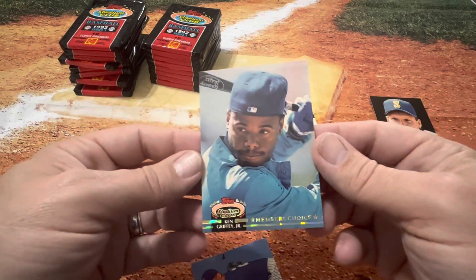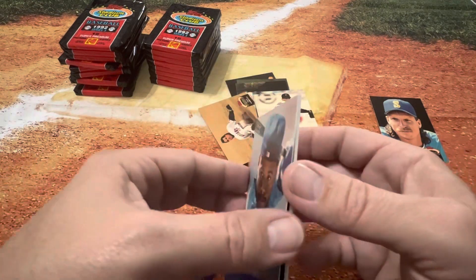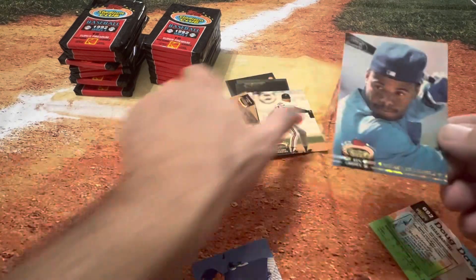There it is. That was the card we were looking for — the Member's Choice Griffey Jr. Hopefully we can get this detached. Yep, wasn't stuck at all. That's what that looks like on the back. That was the card I was hoping to see — first pack of magic right out of the gate.